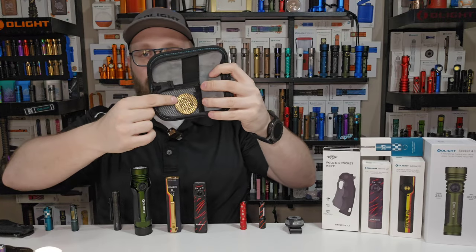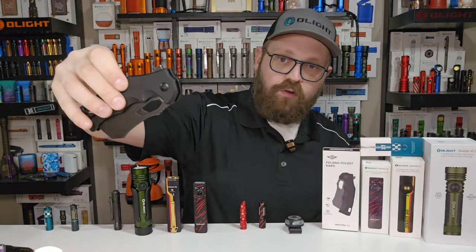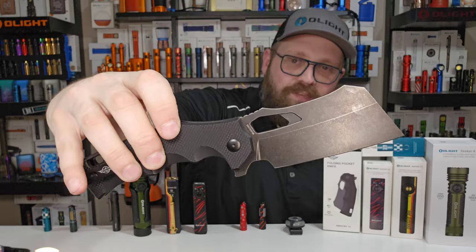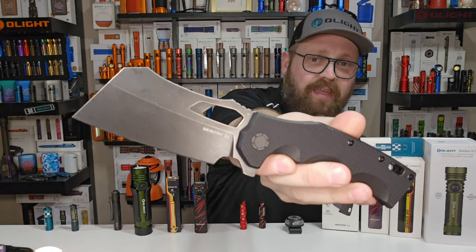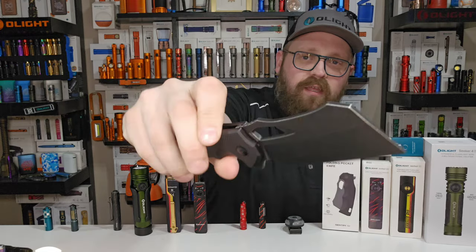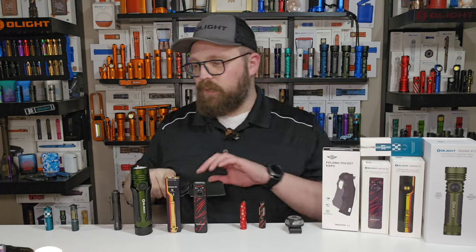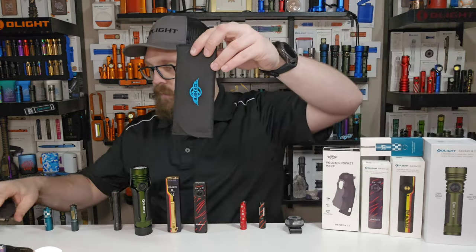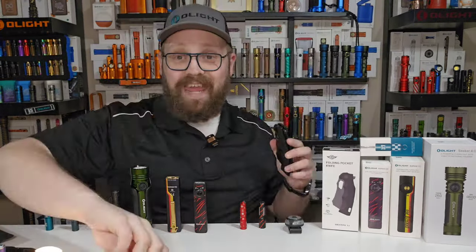The micarta Drever comes in a really cool new pouch with a coin included. Another really cool knife being offered is the Sentry L1, kind of built for a camp chef — anybody who likes rugged outdoor cooking, this might be the perfect blade for you. It comes with a more traditional style of pouch and a really cool patch instead of a coin.